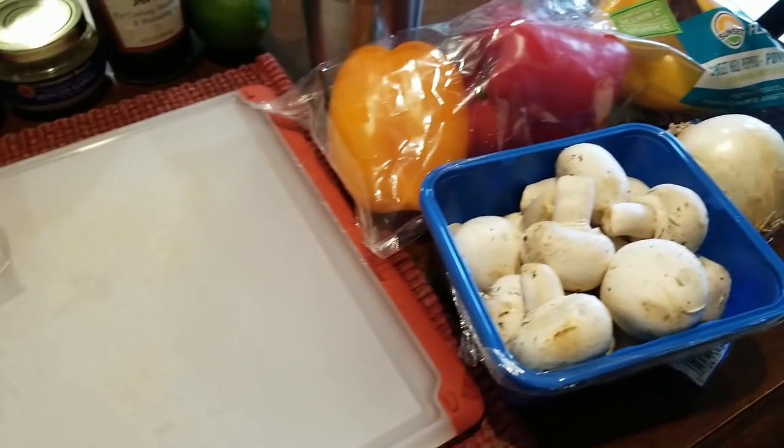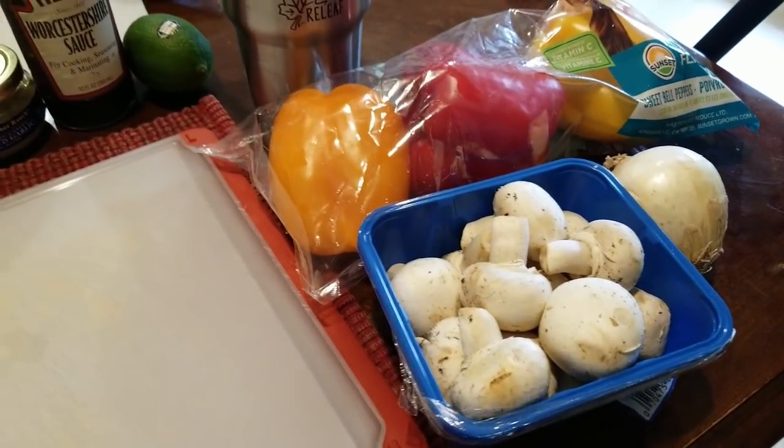Hi guys, I want to thank Jess over at Weight Watchers Journey to Healthy for inviting me to do this cookout collab — it is the summer cookout collab. If you guys are interested in seeing some of the cookout collab recipes, be sure to check out all of the girls listed below; they have a lot of great cookout ideas. Let's get started on my recipes.